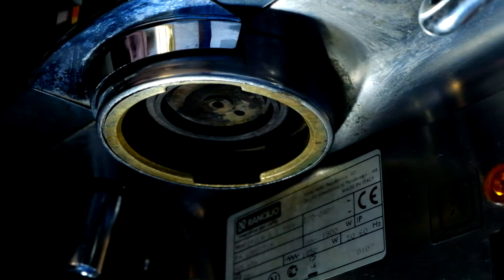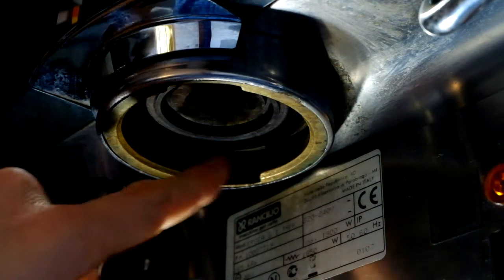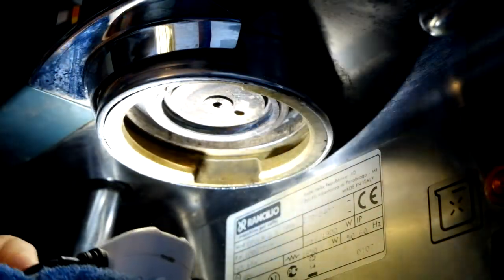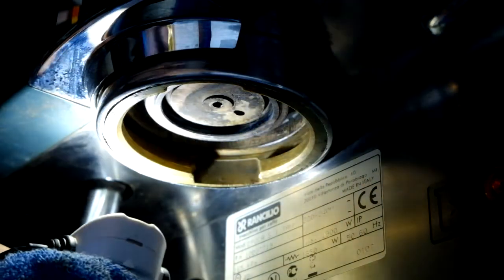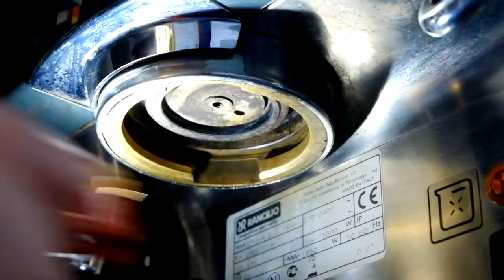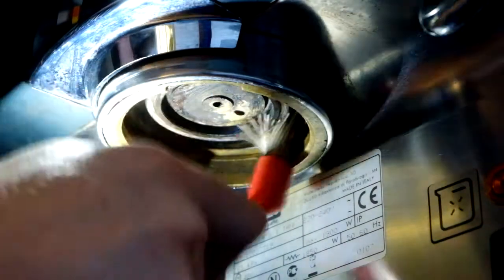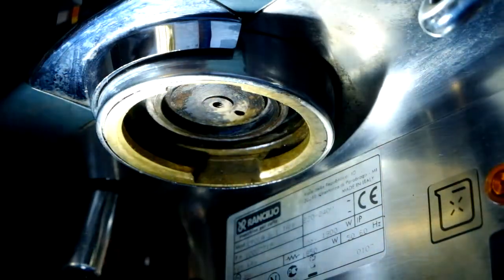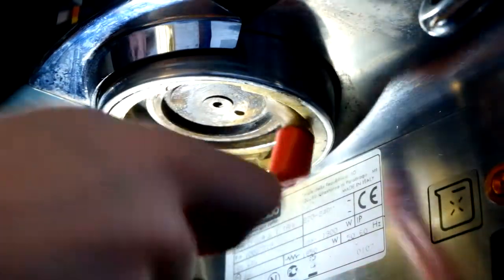So that's basically it. Now, maybe inside this seam here, there's a little dust. It doesn't really matter and it's not a big problem if you don't do anything. But you can take an old group head brush and just give it a few turns. Look inside to see if there's nothing left.